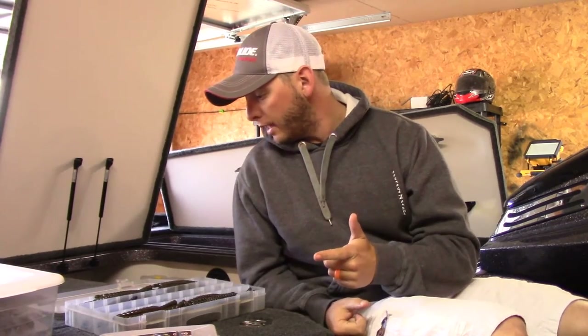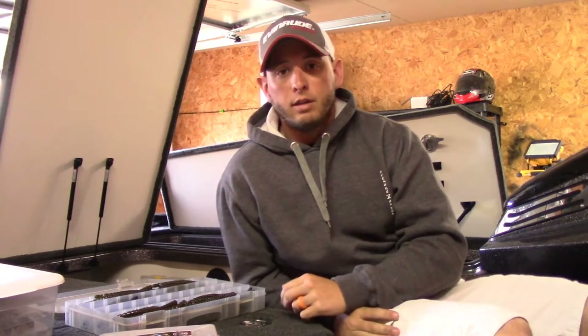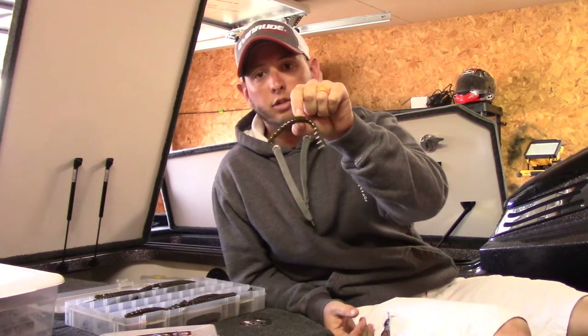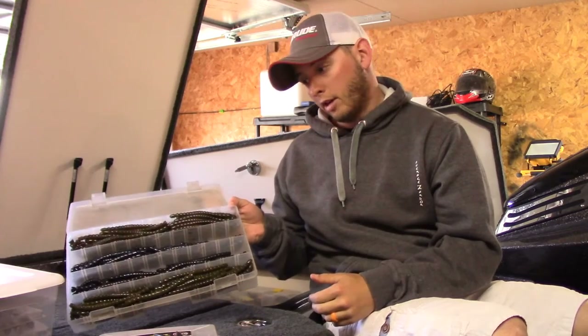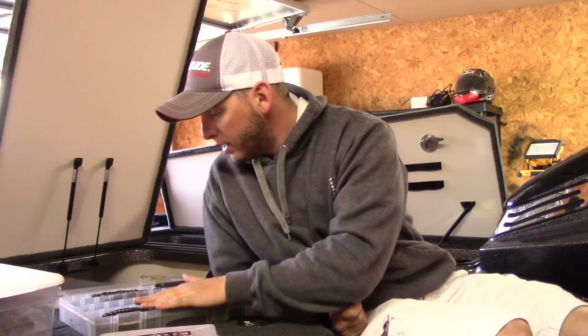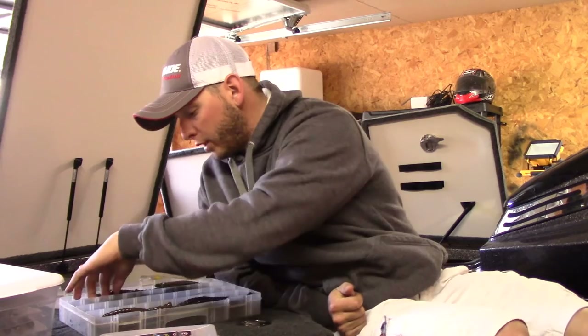What's up YouTube, it's Tackle Tip Tuesday. Last week we did rattle traps — lipless crankbaits — and this week we'll talk about soft plastic color in general, specifically which color Exo Stick to throw. I have four colors here, and that doesn't mean it's all I ever throw, but in general I feel like this box right here I can go to any lake and catch some fish. Real simple.